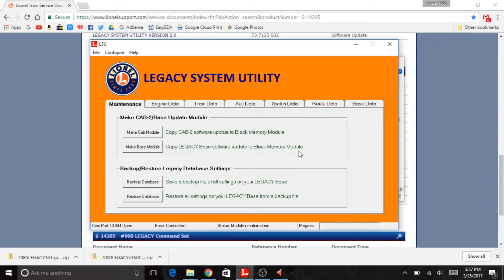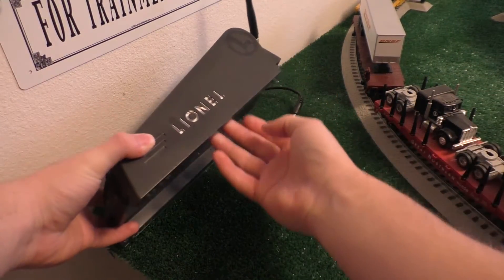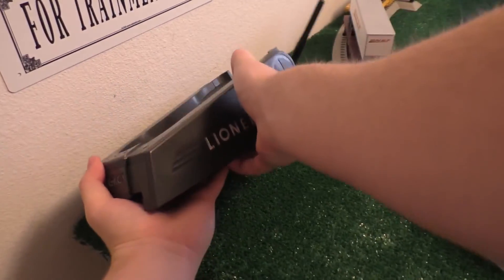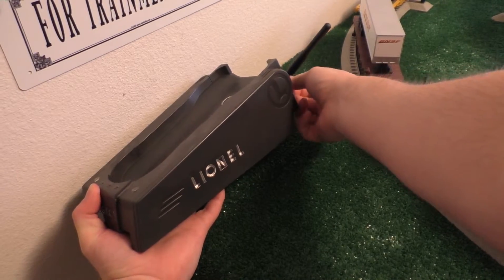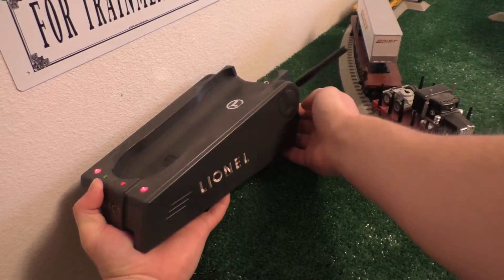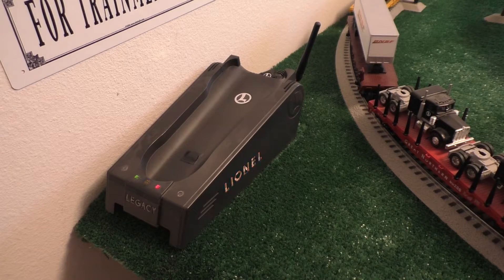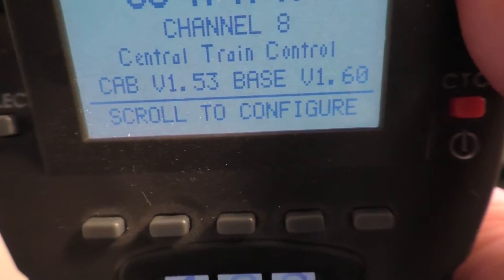Updating the base is a matter of unplugging the power cable. On the bottom side there's a button you use to set the channels. What you do is hold that button down and plug the power back in. Once the light on the side starts flickering, you let go of the button. You just wait for it to stop flashing and it should boot back up like normal. If we go in here, you'll see we have version 1.60 on the base and 1.53 on the remote.